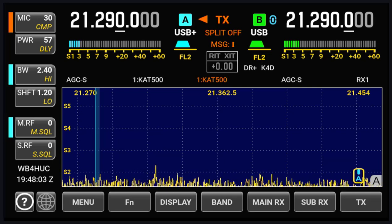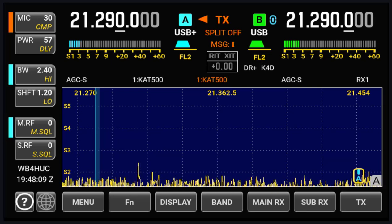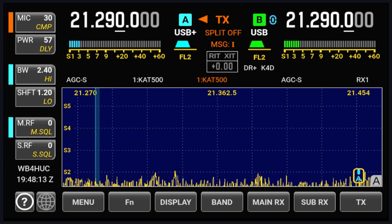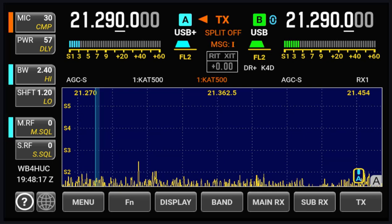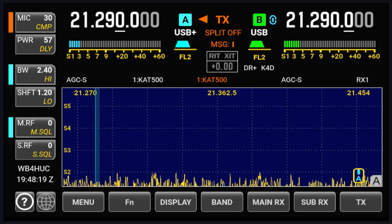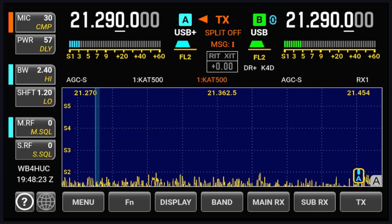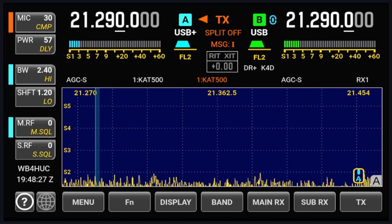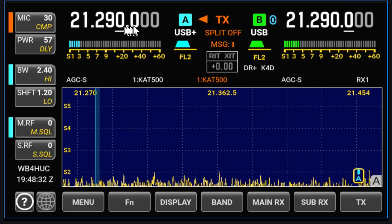Elecraft has put a video out on YouTube to show you how to install it yourself. I did that, and all of that worked fine and I've been playing with it. So one of the things the second receiver gives you is the ability to use diversity reception — listening to two stations on the same frequency using two different antennas. The sub-receiver uses VFOB, and the main receiver uses VFOA.